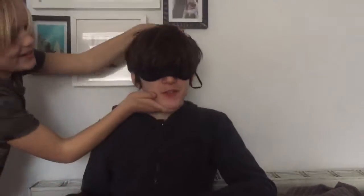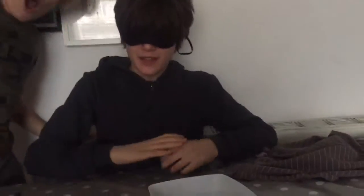Hi guys, Ntech here and welcome back to another What's in My Mouth sauce challenge. Today we're coming back with part 2. I've already had 2 lectures so it's only been like 30 seconds or something, so yeah let's get on with it.